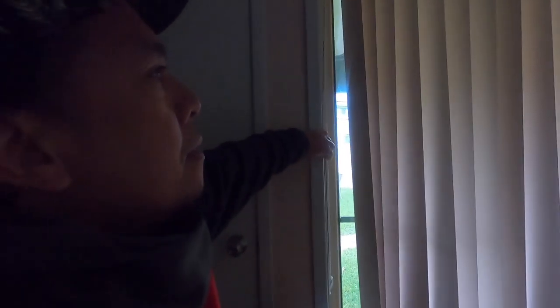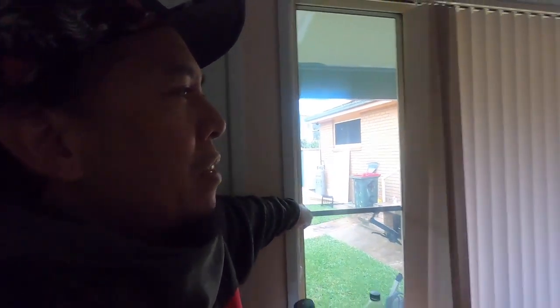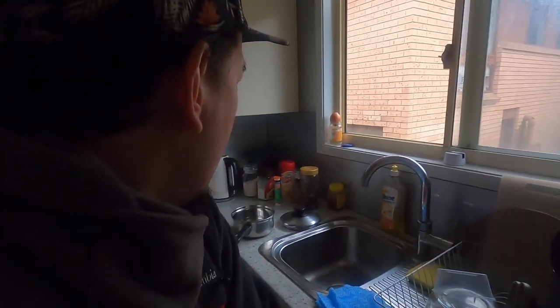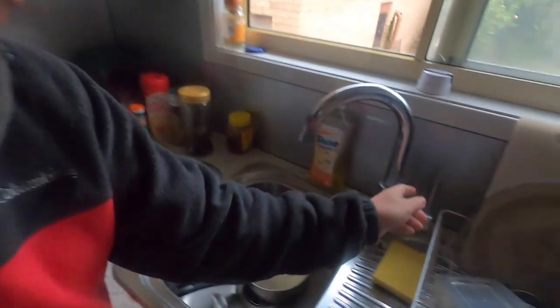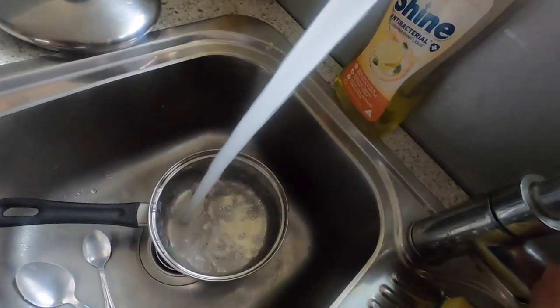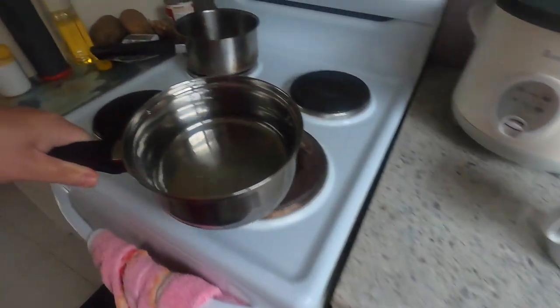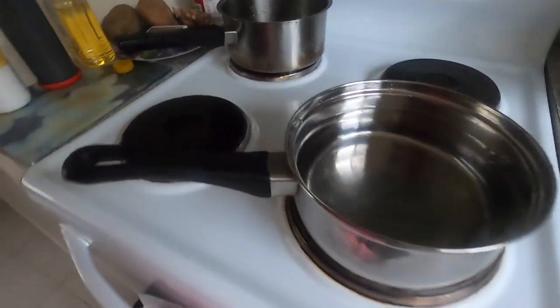Good morning guys! It's almost 8 o'clock. I've been awake since 5:30, already had my coffee, and now I'm preparing my breakfast. I have a bread with cheese spread, and I'm also going to make a soup. I'm just putting water here — that spoon I use for coffee and spread, and now I'm making a soup.